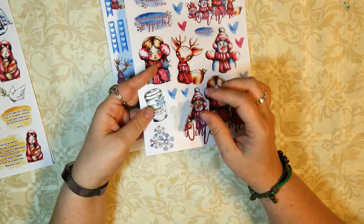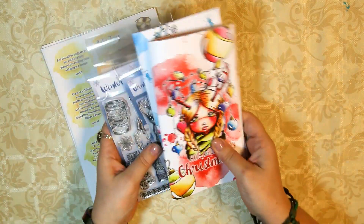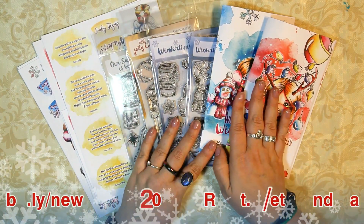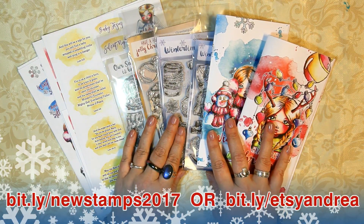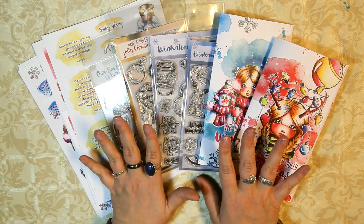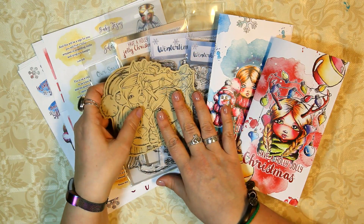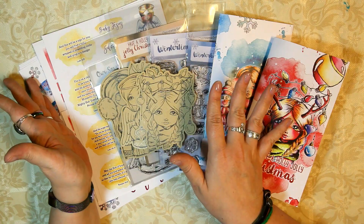So that was it — I just wanted to share this with you real quick. If you want to download the printables or purchase the stamps, you can find them on my website and in my shop — the link is in the info box. If you have any questions, feel free to ask. I can't wait to share some projects using the stamps and printables over the next couple of weeks, as I'm absolutely in a Christmas mood right now. Expect some fun videos coming soon — thank you so much for watching and talk to you all soon, bye!